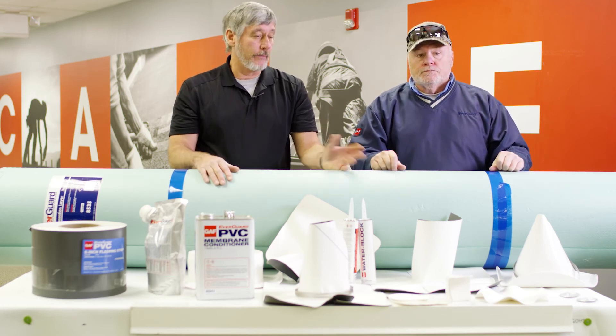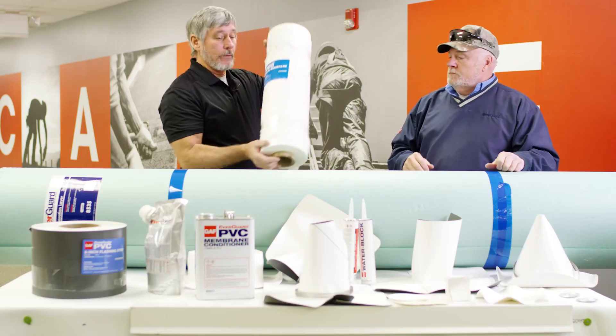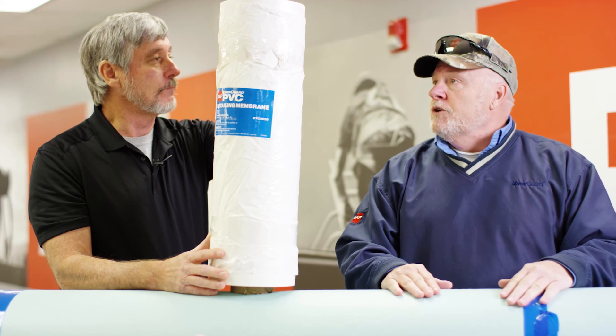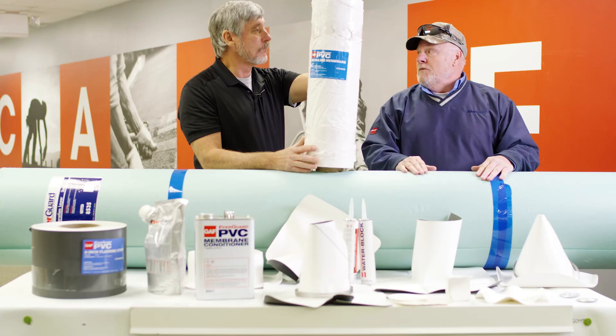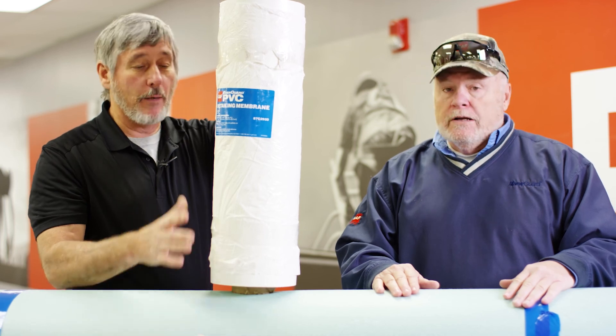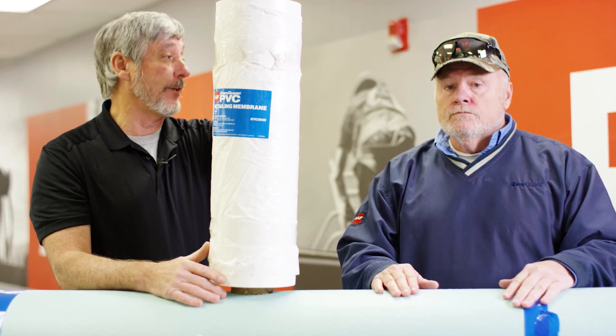If you don't have an accessory, we can also use our PVC unsupported detailing membrane, two foot by fifty foot. I would really suggest that they have one roll of this on every job. No matter how many accessories you have, you're going to always have something oddball. You'll always want a roll of this on the job, but it should last you a long time.